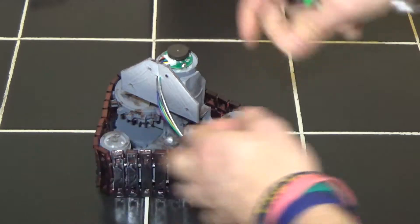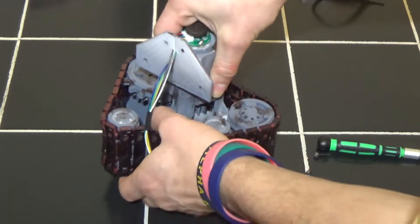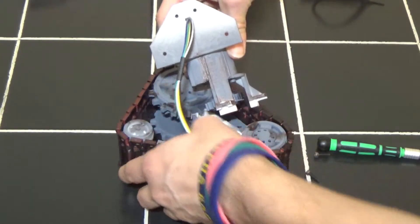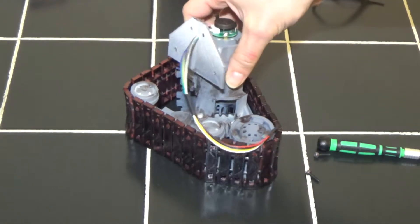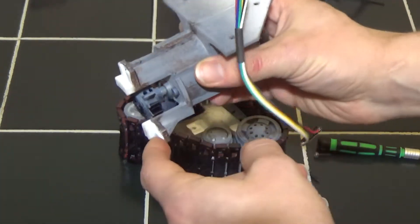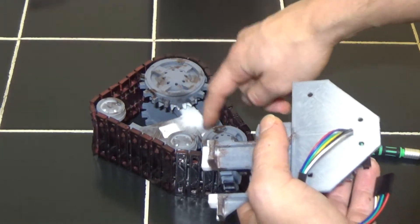You kind of have to wiggle it back and forth to get it to pop out of those grooves. Kind of twist it like that — that's the best way to get it out. And to put it in, just kind of twist it in like that. On the front there are two edges that stick into the chassis as well, so you have to wiggle it in and out.